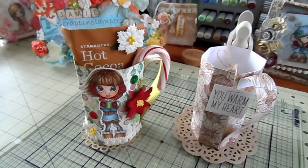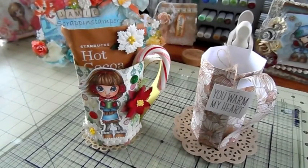Hi guys, it's Jamie, Scrap and Stampers, and today I have a quick project share for you. I created a cute little mug out of paper and I used Bona's tutorial — she is Live Love Scrap on YouTube. She has a great tutorial on how to make these cute little mugs and they're perfect size to fit treats in there for the holidays.